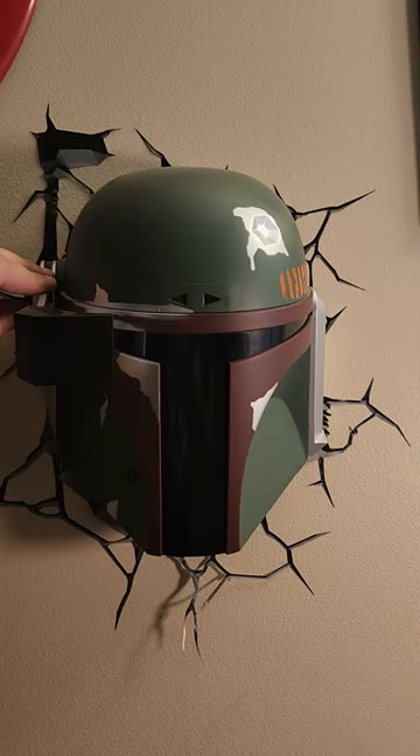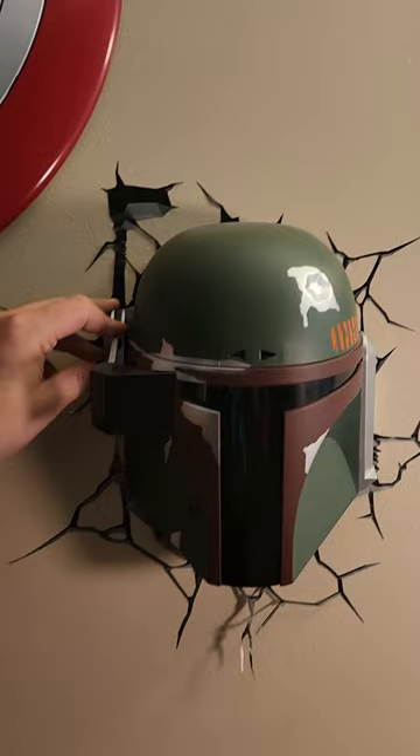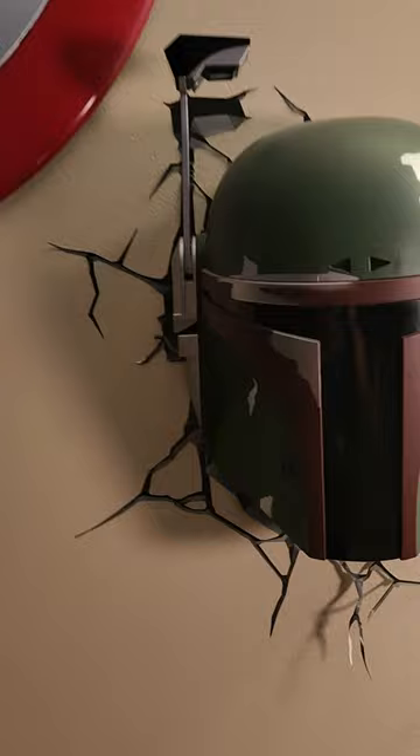It's got the wall sticker. I screwed up and tried to hang it a different way, so this isn't sticking as well — but normally it would stick with no problem, that's on me. As you can see it comes through the wall. We're going to turn off the lights and you can see it lit up.